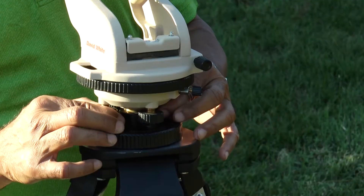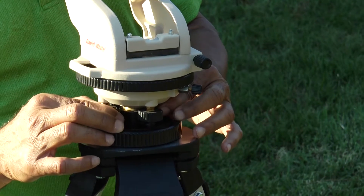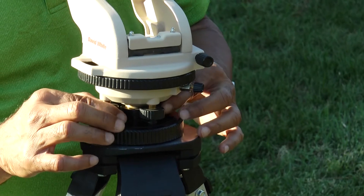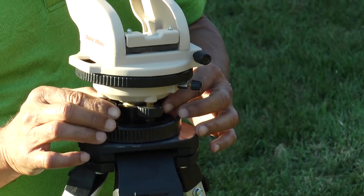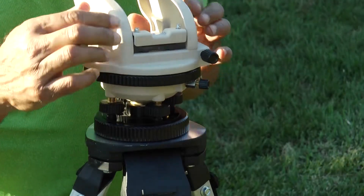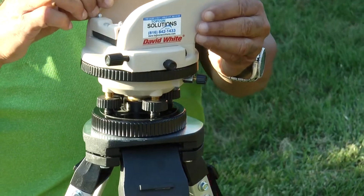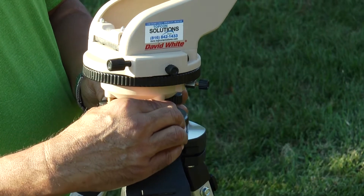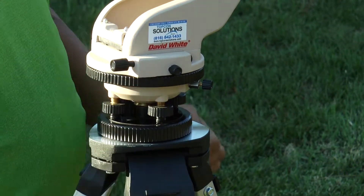Get it a lot closer to being accurately centered, and once you have that, turn it 90 degrees back to position two and do the same thing. You may actually have to go slightly in the opposite direction.